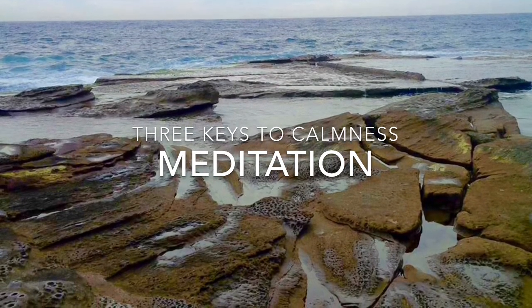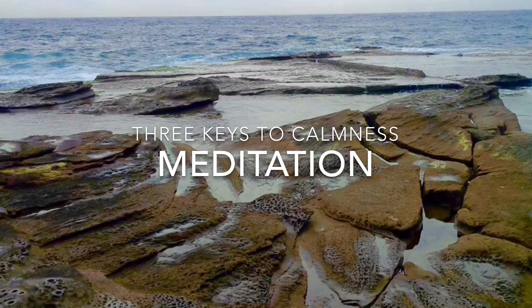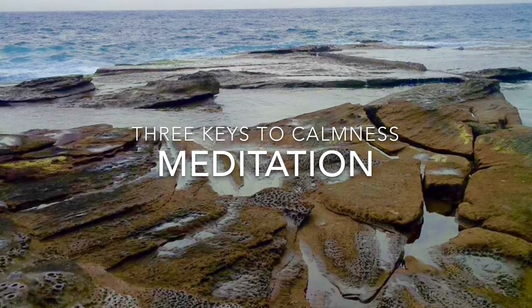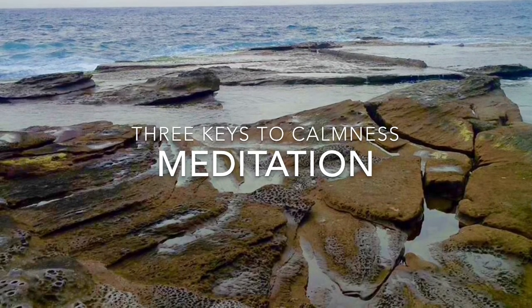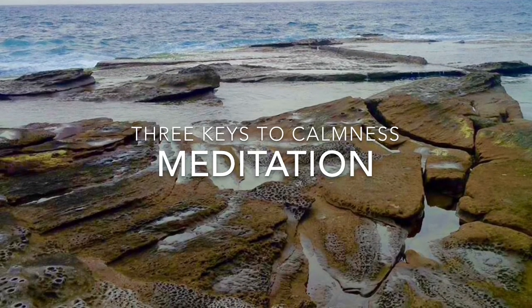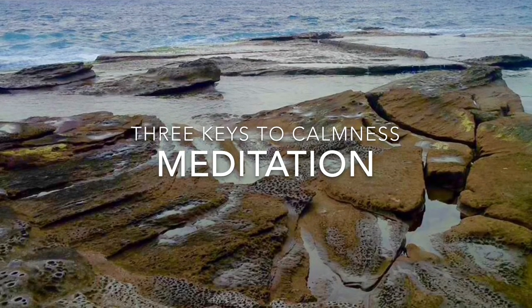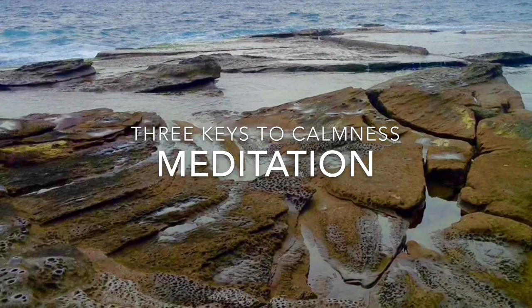Come back to your breath. Notice how it feels moving in and out of your body. Come back to your breath.